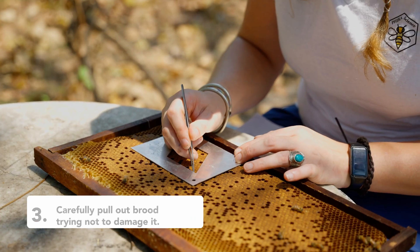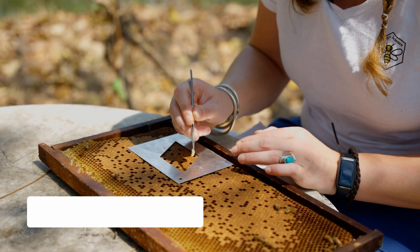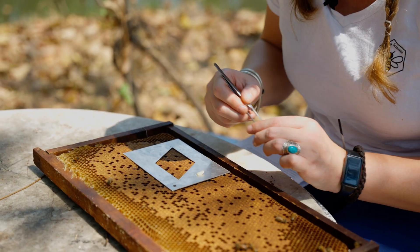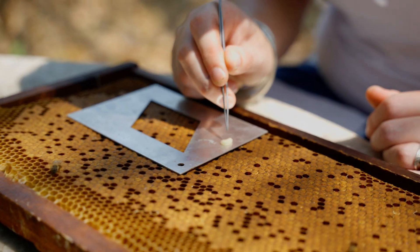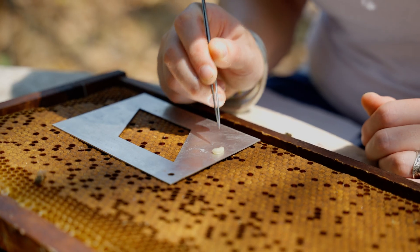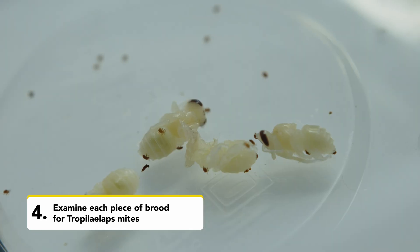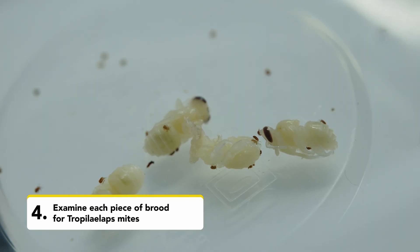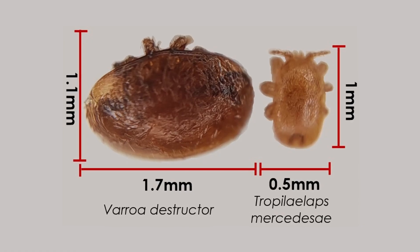Carefully remove the wax cappings from the cell and pull out the larvae. If possible, try not to damage the brood because you want to examine it for mites. As the brood is white you should be able to see the small brown Tropilaelaps mites on the white brood, but you have to remember they are very small. They are only one millimetre long by half a millimetre wide.